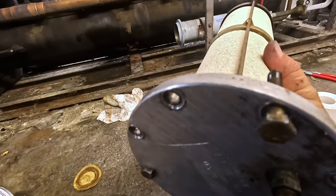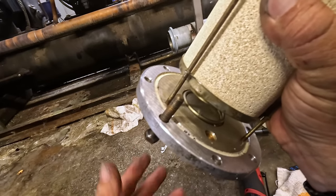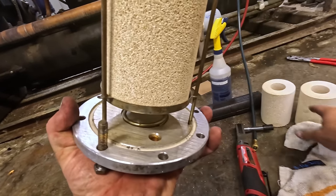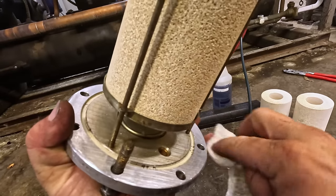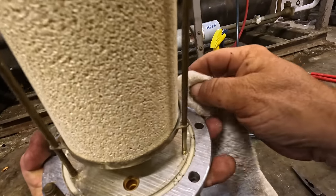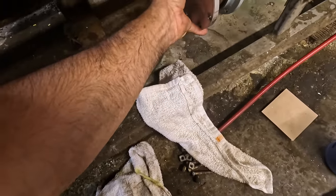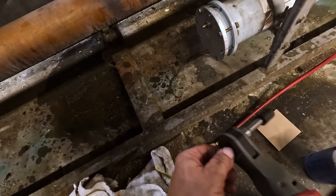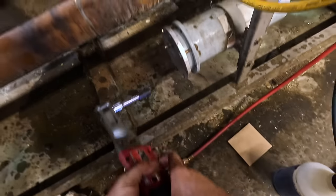I just replaced the seal in here on the inside - should be hopefully okay. Hopefully we don't got any dust in my nylog - kind of holding it in there. I'm not going to tighten it all the way up, just a little bit to get it started, and then we'll use a torque wrench on it - 30 pounds.